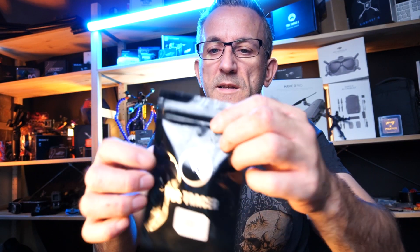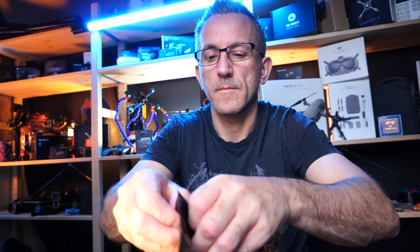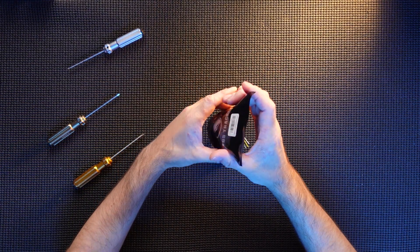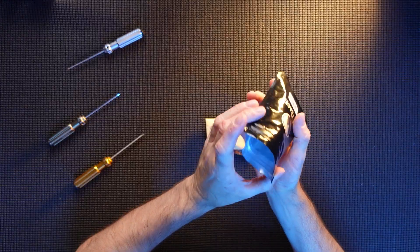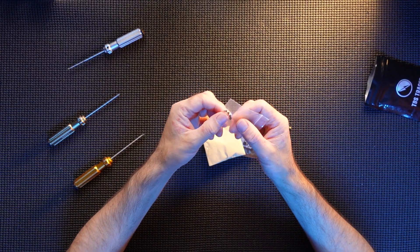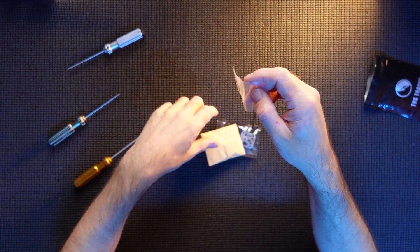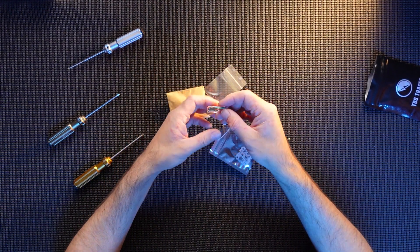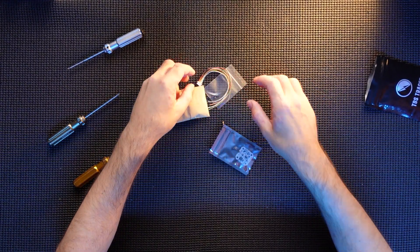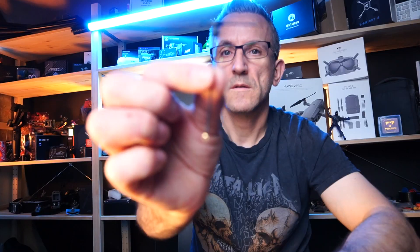Here's the actual Tracer unit. Let's open her up and see what we actually get in the packet. Pour it all out — there we go, that's everything. I believe these are some little screws just to put the whole thing together, because there's a case included. You get your plug wire to plug the actual unit in, and a tiny antenna.